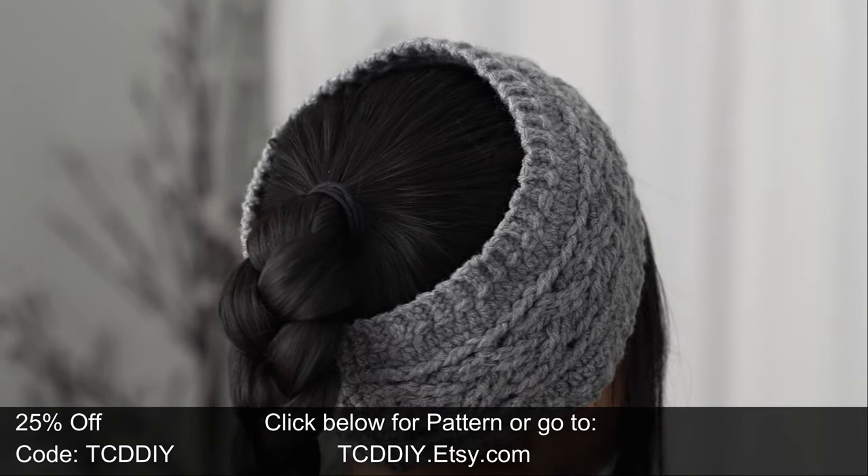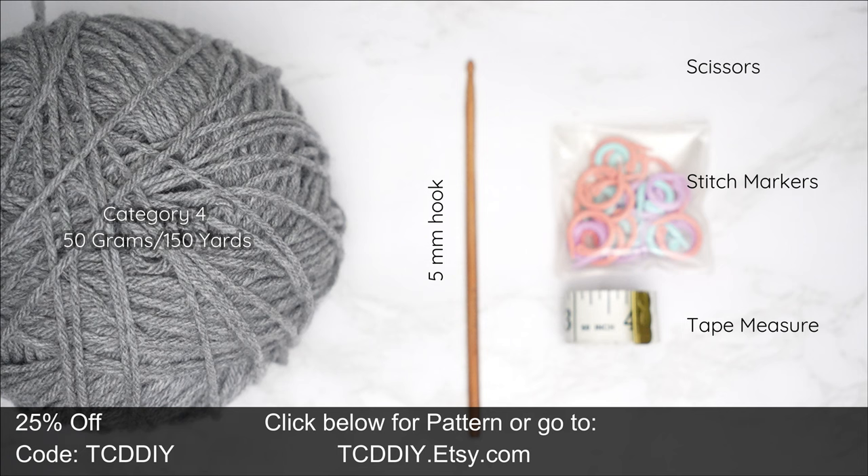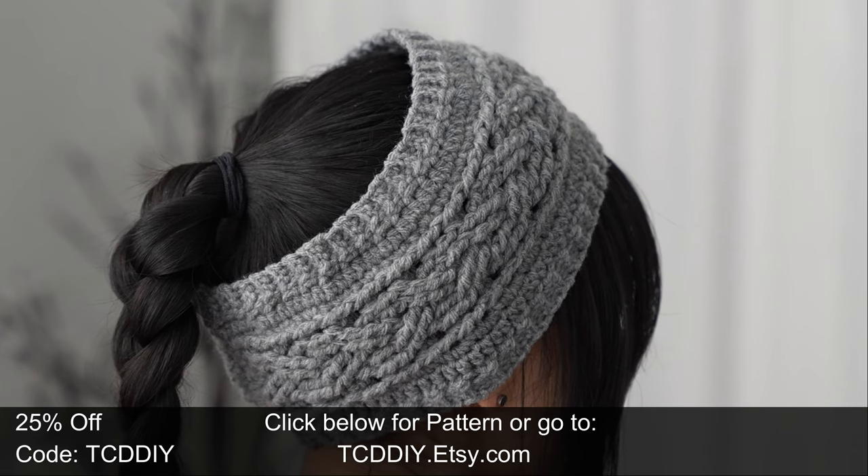Now it's time to get on with the show. For this project, any category four yarn will work, but I used a total of 50 grams of yarn — that's 115 yards if you're stateside. As for tools: a 5 millimeter hook, scissors, stitch markers, and a tape measure.